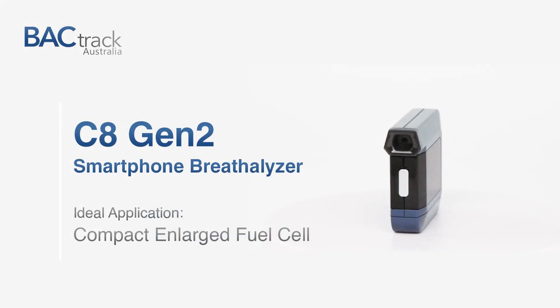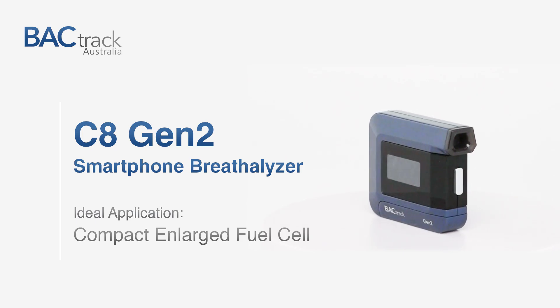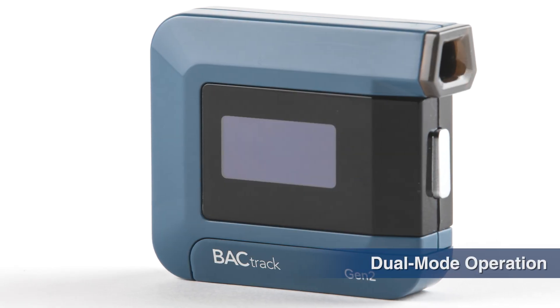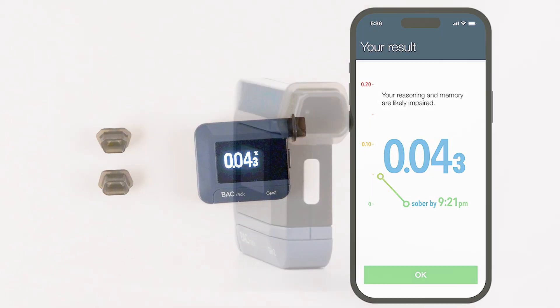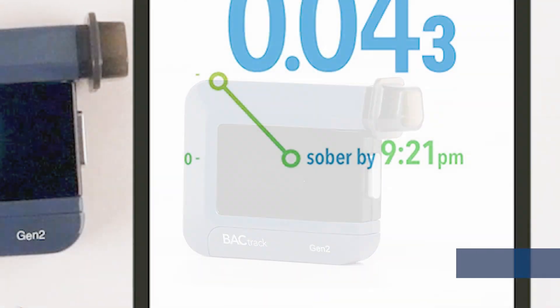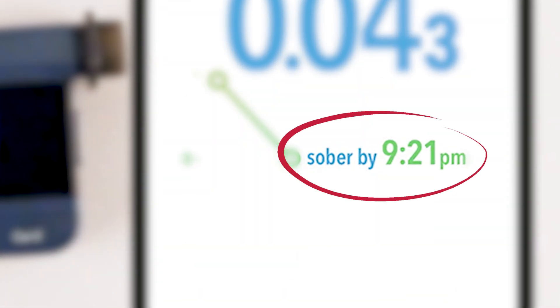The BACTrack C8 Smartphone Gen 2 boasts an enlarged blue fire sensor for added assurance and increased accuracy. It offers the added advantage of dual mode operation, where you can switch between viewing and managing the results on your smartphone or the device itself. The advanced blue fire enlarged sensor coupled with the patented zero line technology will empower you to make smarter decisions before driving.